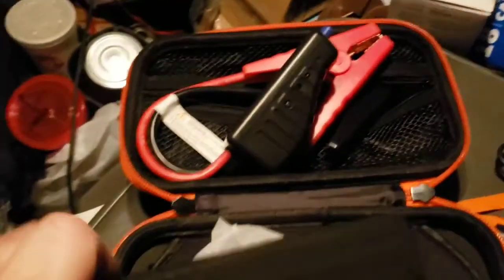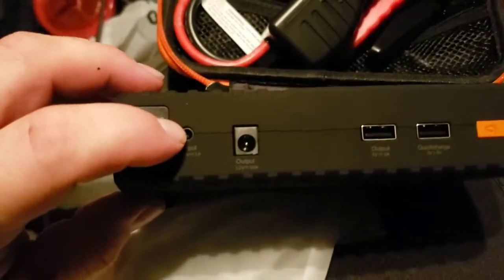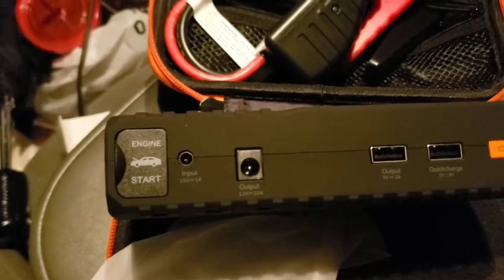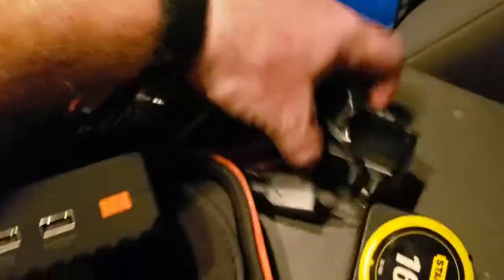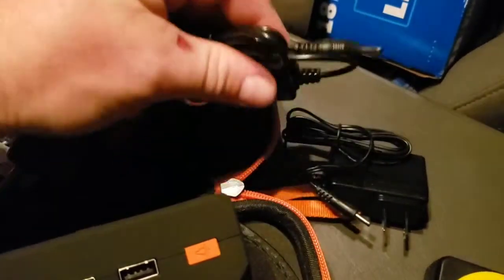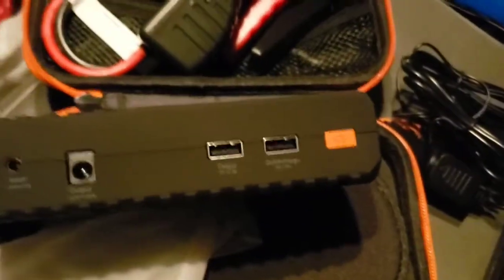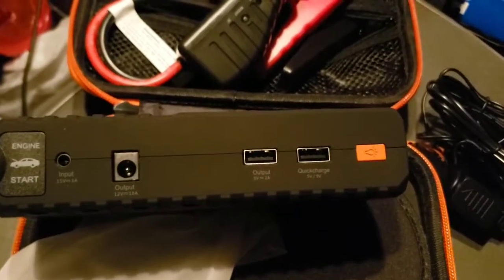I'm going to plug this into the car adapter. One thing I like about the other one is that I can charge it via USB-C. This one requires a barrel connector — I don't really like that, but it is what it is. It does come with two barrel connectors, which is nice. And with this barrel connector I can use that to charge it off my solar system, straight off the battery DC. So that's an extra battery I can charge off my solar panels. I'm going to get it topped off and get over there and see if I can get that mower started.